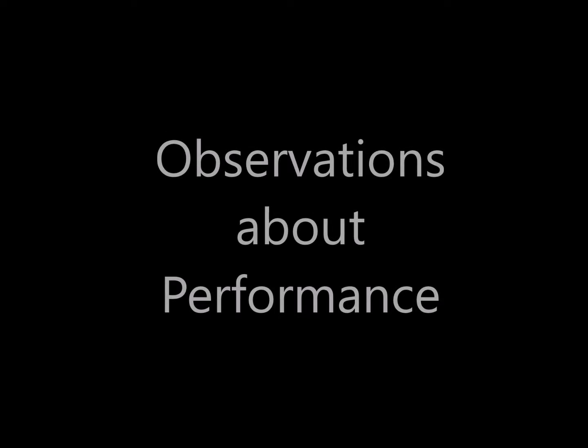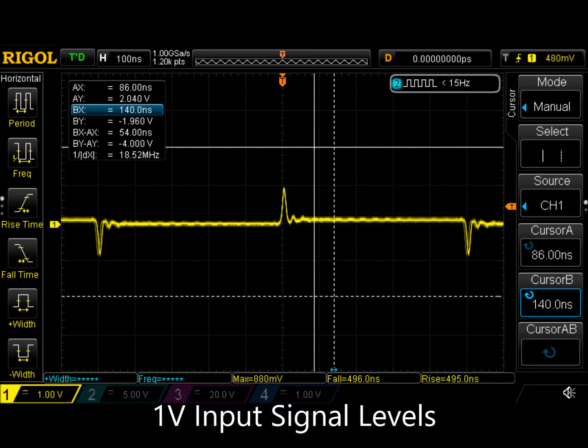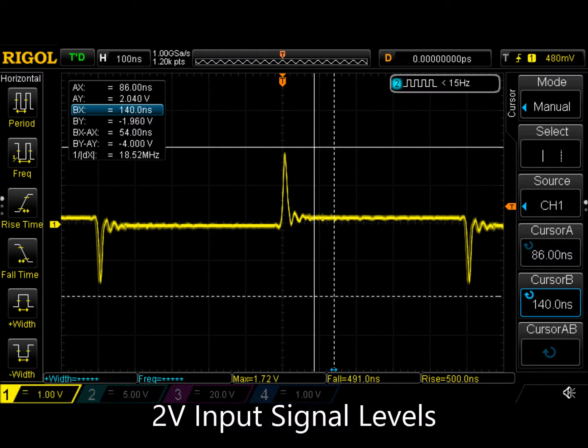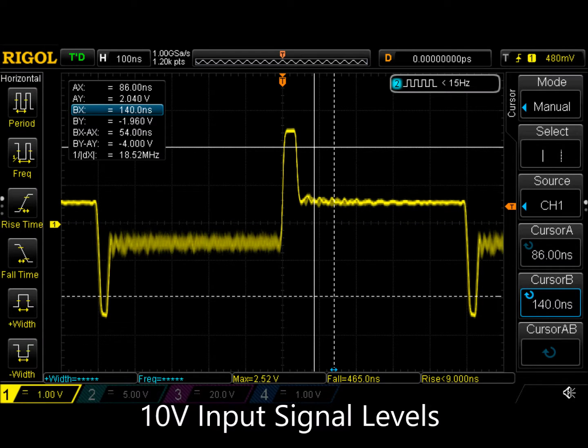Let's try to analyze the performance of our implementation of the device, looking more closely at the over and undershoot. With a 1 volt input signal, the output is about 1 volt. When the input voltage is 2 volts, the output voltage is also 2 volts. However, when the input voltage goes above 2.5 volts, the output voltage stays at 2 volts. And when the input voltage goes as high as 10 volts, the output voltage clips at 2.5 volts.